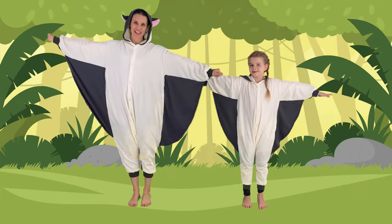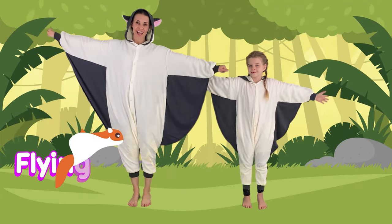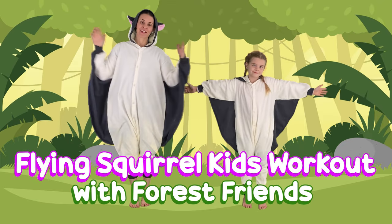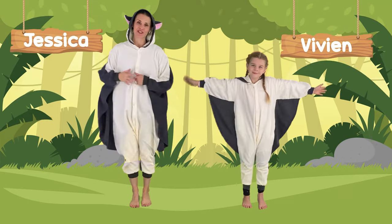Hey guys, welcome to GVO Kids. Today we are doing a flying squirrel workout with our forest friends. It's going to be so fun. I've got Vivian here helping me and my name is Jessica.